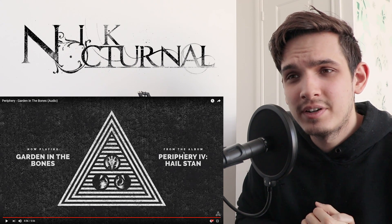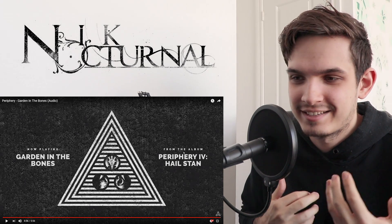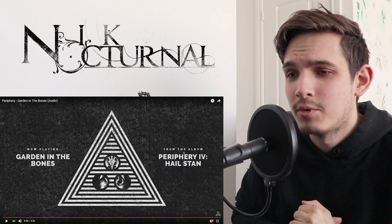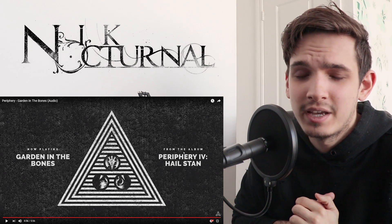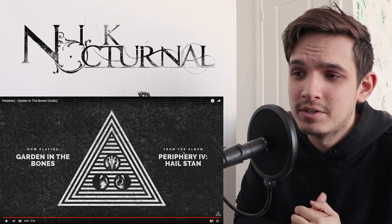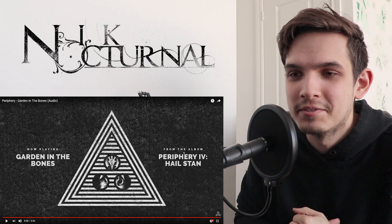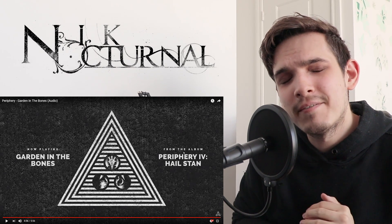So yeah, that was Periphery — Garden In The Bones. Hope you liked that video. I don't think I'll do a cover of it because even if it kind of sounds simple on the surface, there's a lot of complexity that goes into that. I'll be checking out more from their album — hopefully I'll be able to cover some of it, but if not, I'll just keep checking out through reactions. If you liked this video, hit that subscribe button down below, comment what you thought about the song. Go show the guys some love because I think this is going to be one of their biggest albums yet. I'm one of those guys who loves Periphery 2 more than anything else, but this one's winning me over so far. Hope you liked that video — I'll see you next time.